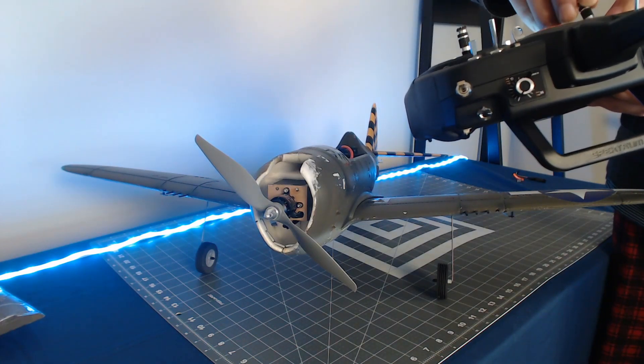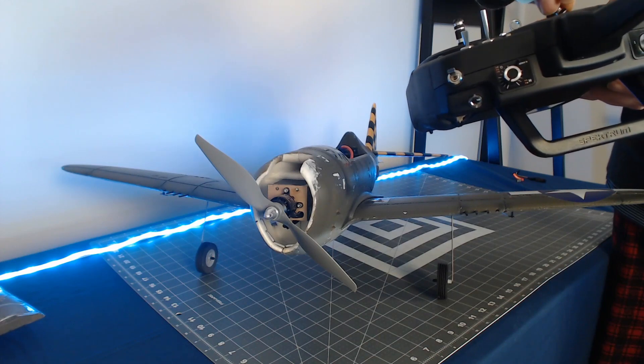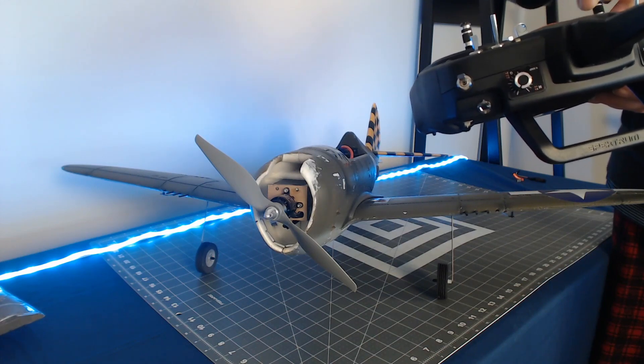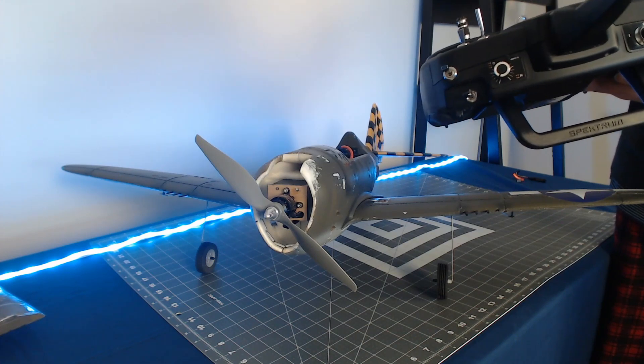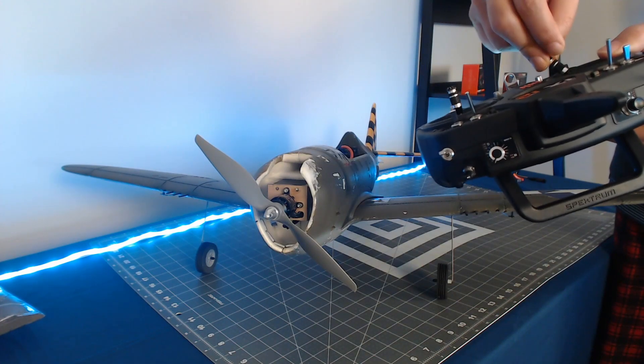We also want to test the rudder. When I move the rudder stick to the right, I expect it to go to the right. When I move it to the left, I expect to see it move to the left. So the rudder is also moving in the correct direction.